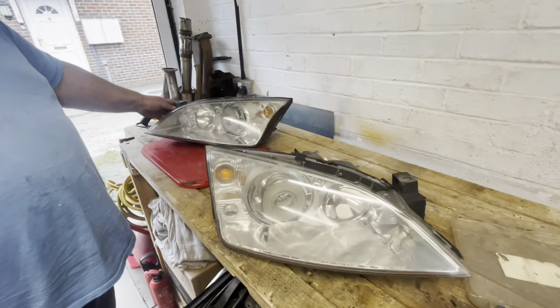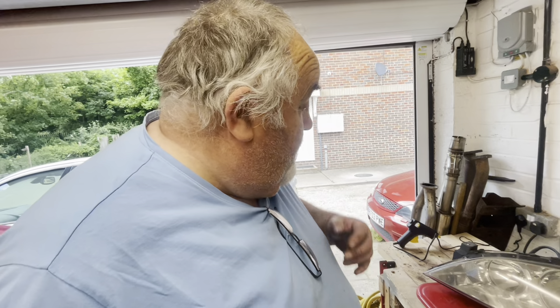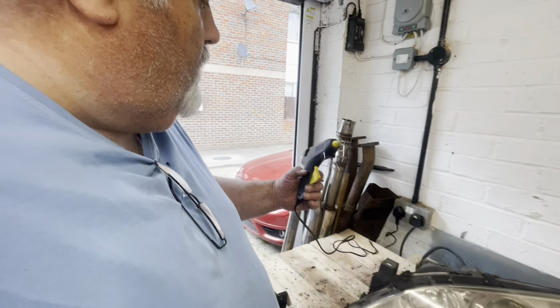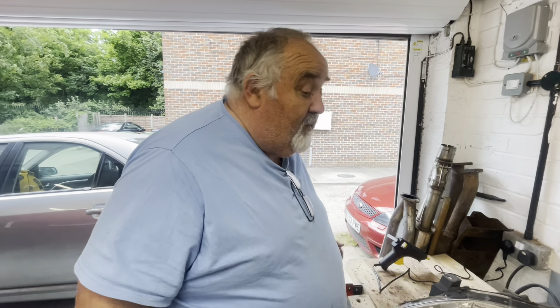Here's the old headlights we took off - they're all right, nothing wrong with them, it's just that we had the others and thought we'd try them. This is a good little tool - bought it from Alfred's earlier for a tenner. It'd be nice if the head was a little bit longer, but it done the job so that's the main thing.